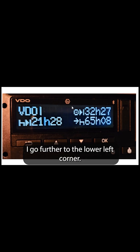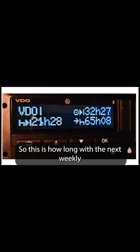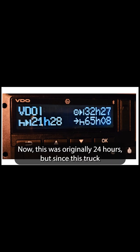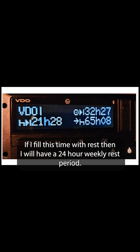Moving to the lower left corner, you can see the duration of the weekly rest period — that is, how long the next weekly rest period should be. This was originally 24 hours, but since this truck had already been standing for a good 2 to 2.5 hours, it started counting down. If I fill this time with rest, then I will have a 24-hour weekly rest period.